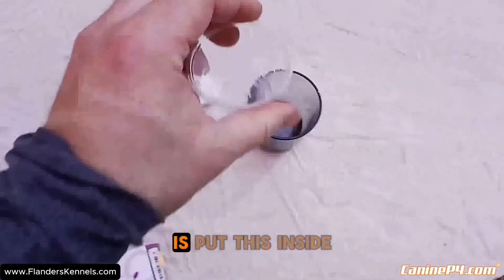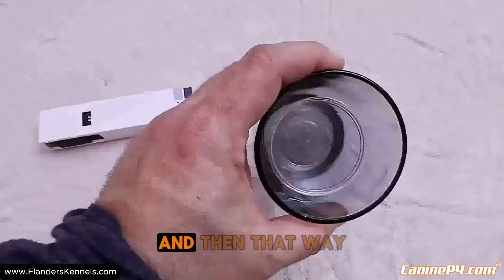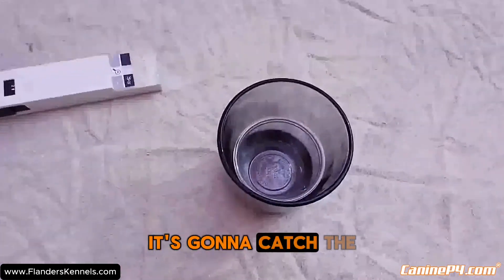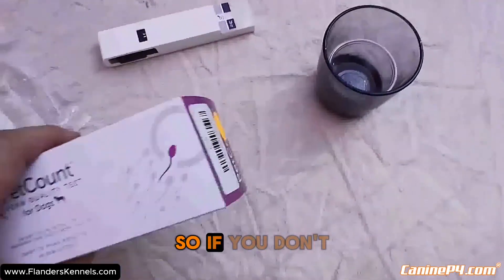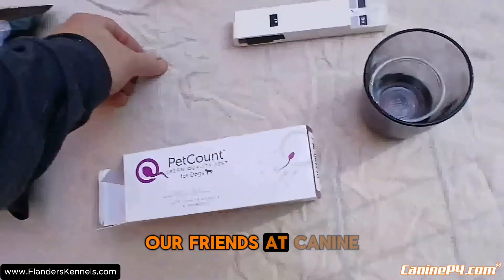What I'm going to do is put the cup inside of a small glass so that it can't tip, and if it does spill it's going to catch the semen inside of there so we'll still be able to use it for the testing equipment.